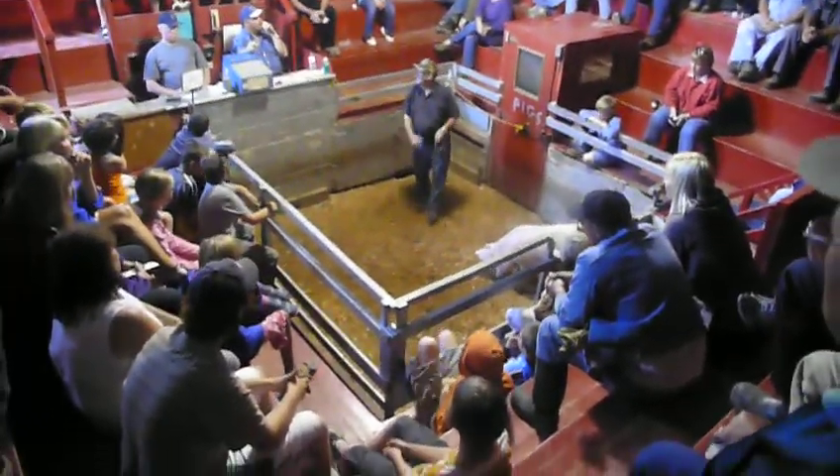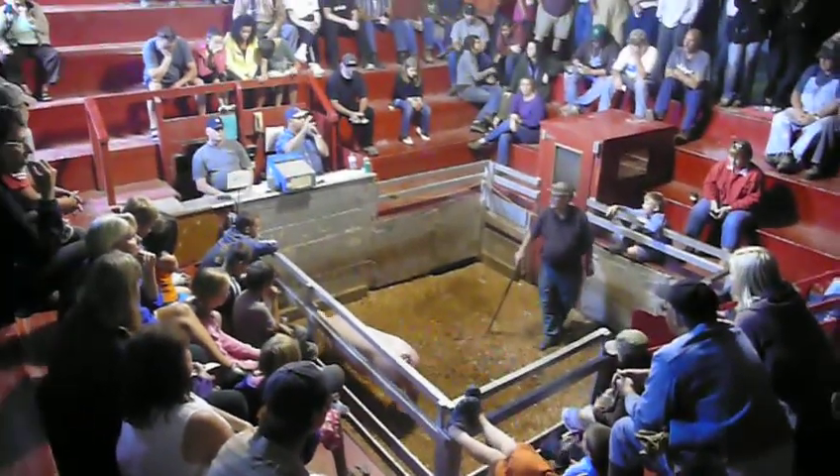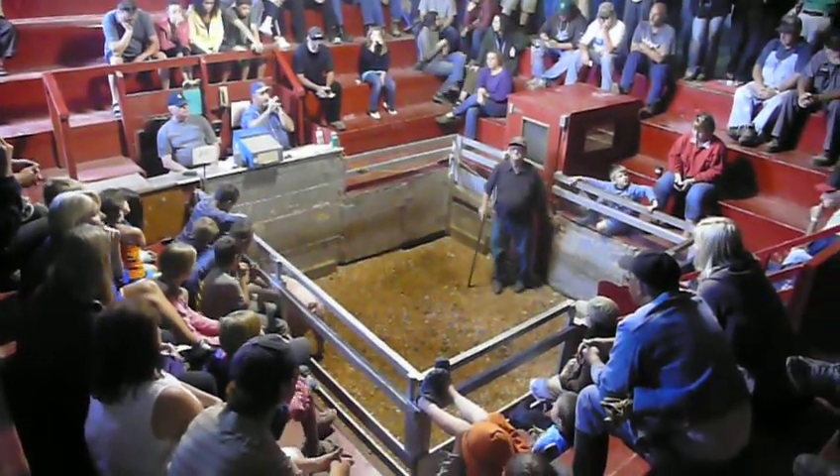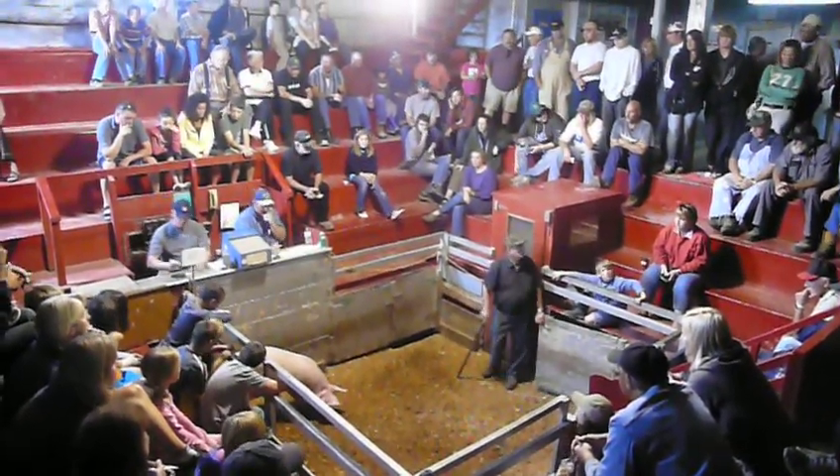50, we go 50 and 51, 52. 52 on there, we go 52. Then 51 — 52, we go 52. 51 by the way.